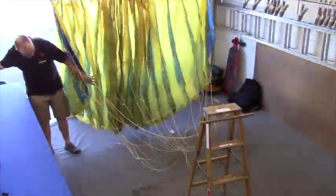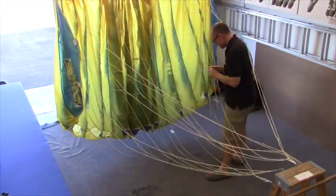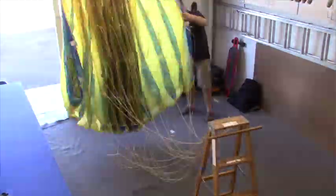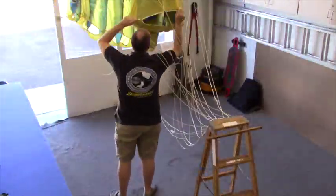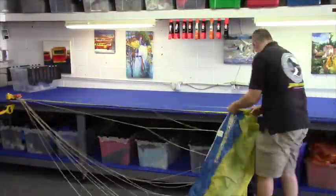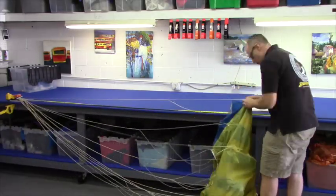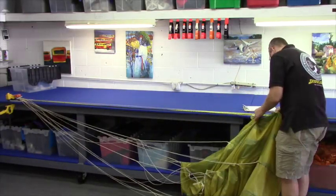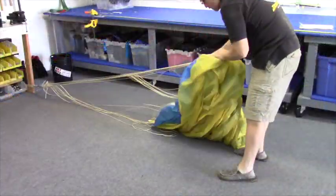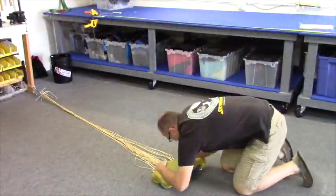Now we do a final inspection of the parachute, making sure none of the lines are through each other, everything's in the right place, all the tacks are present, and nothing was damaged during the install. Then we measure the lines to make sure it is in trim and we didn't miss anything. Finally, rig and roll it up — and that is your reline done.